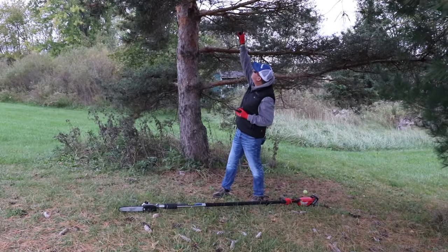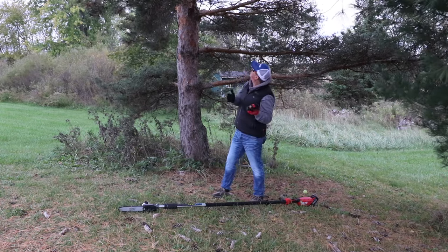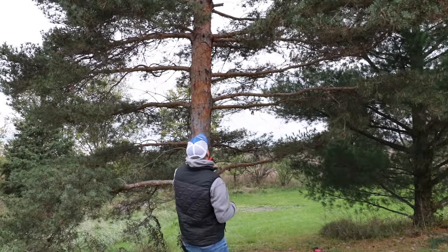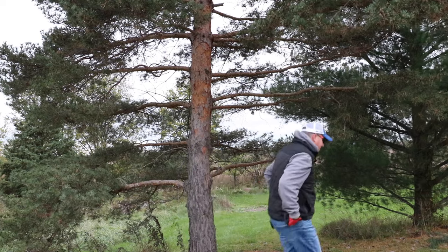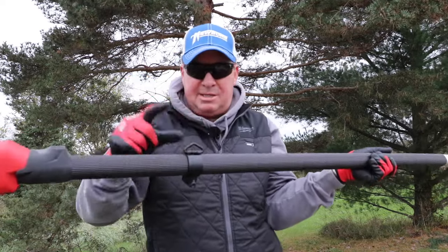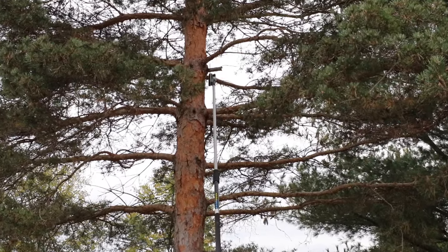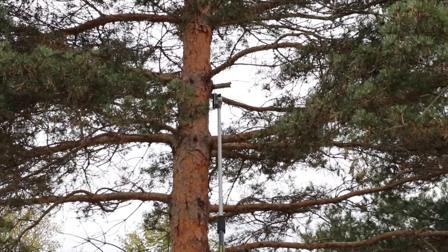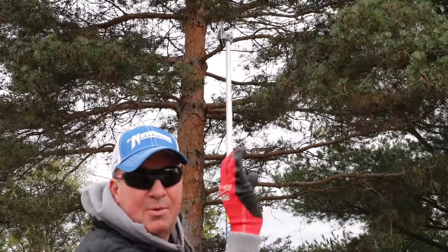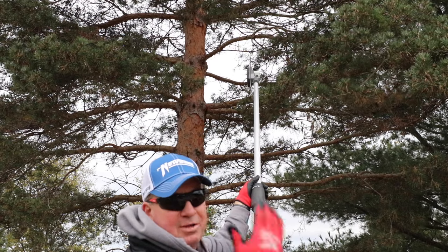I noticed a little limb sticking out about a foot on this pine tree that snapped off, so I might as well cut it close to the tree. The ground slopes downhill here. There is a shoulder harness if you want to use it — it clips on right here — but I'm not going to use it at the moment. There we go. I want to leave a little collar; from what I've heard, that's the best approach for a healthy pruning job.